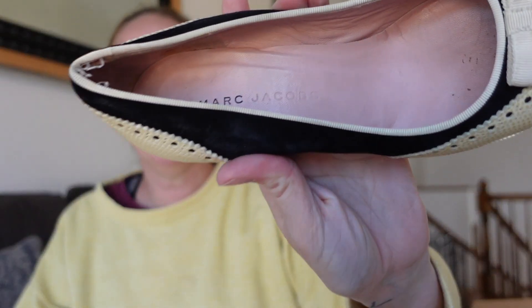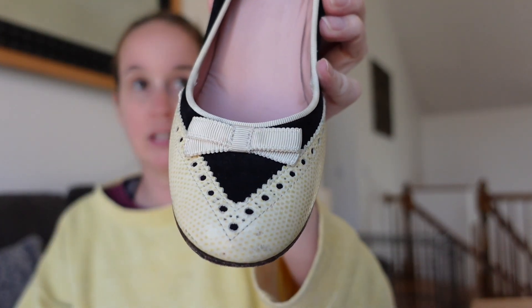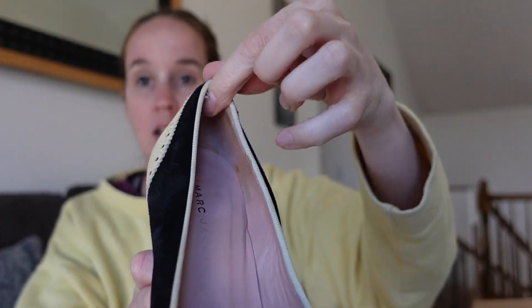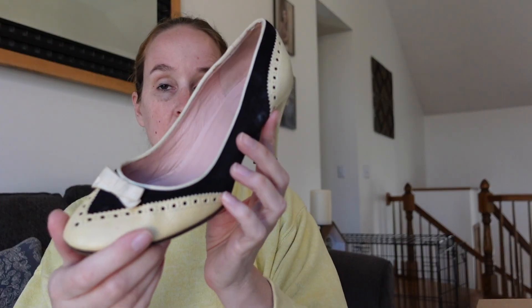The last pair are Marc Jacobs heels — really cute little black and white fun design with a bow on the top. There's a little bit of discoloration on the back of the heels and some loose threads — I can use a lighter for those. These are a size 37. I've hardly ever sold Marc Jacobs shoes, only the heels. They are very cute and I like them, but there's another scuff here. I just don't know what the value of them is.